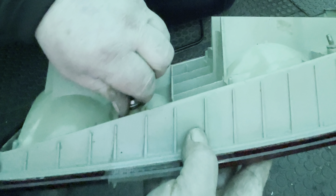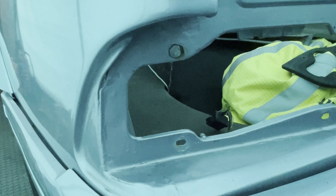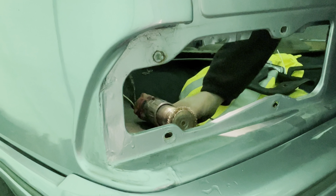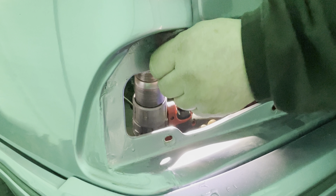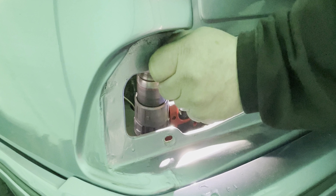No problem with that one. That's our first problem one - compared to what that was, a lot better. We've got one stuck in the car, got one stuck here - it's going to be a tough one to get out that. I'm just trying to wire wheel the back of this nut without scratching the paint.